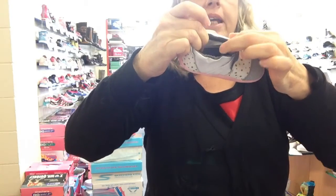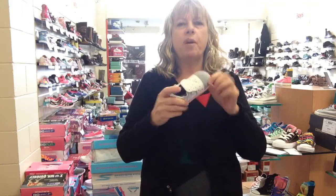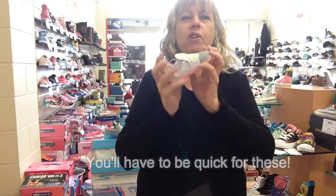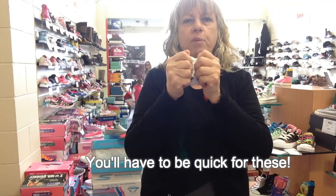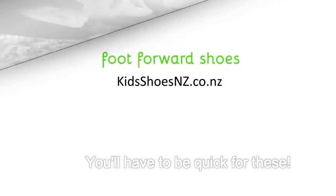So that is the new range from Beau Coops — absolutely fabulous, absolutely rocking out the door, so very, very quick. Very nice and comfortable, very flexible on the ball of foot, and all have scuff-resistant toes. Thanks, bye!